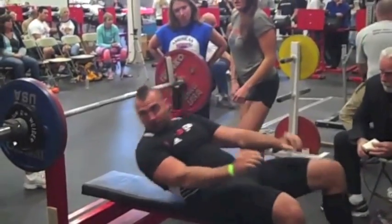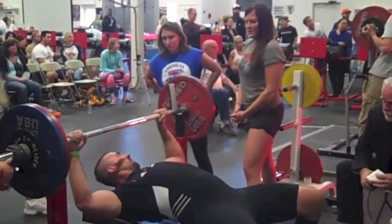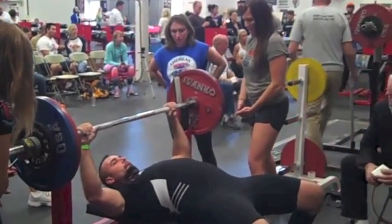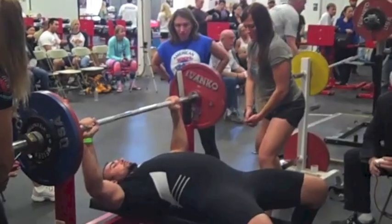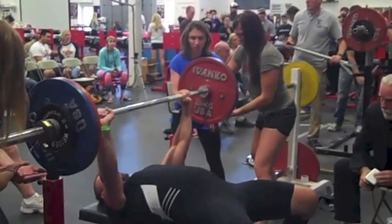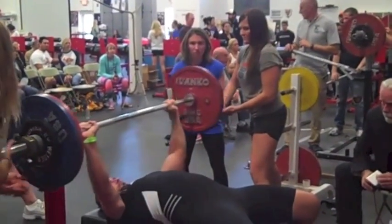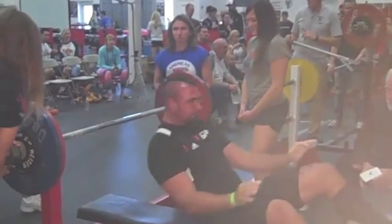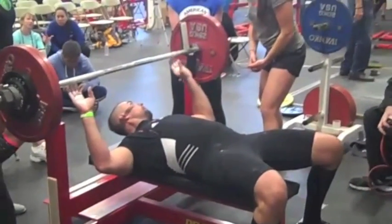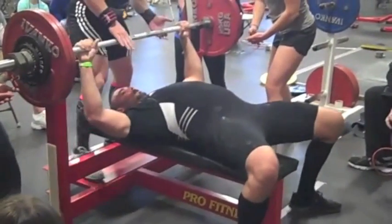Moving on to bench press. First up is 276, and this felt so light I felt like I could have gotten like 10 reps with it. I didn't even get a handoff on this one. I bench with pretty big flare. I don't keep my elbows tucked as much as most people, but I'm strongest that way and I've got muscular pecs, so I try to use them, plus it actually feels better on my shoulders that way.